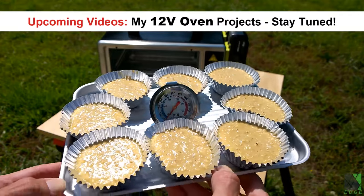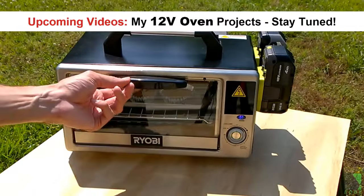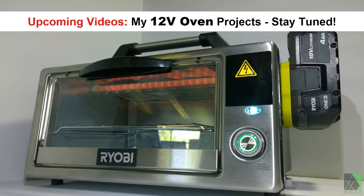It is my belief that Ryobi really should have their own solar-related product line. Come on, Ryobi, build my oven. I think everyone should have access to low-voltage DC ovens and appliances with high power. We're going to need them for the times ahead.